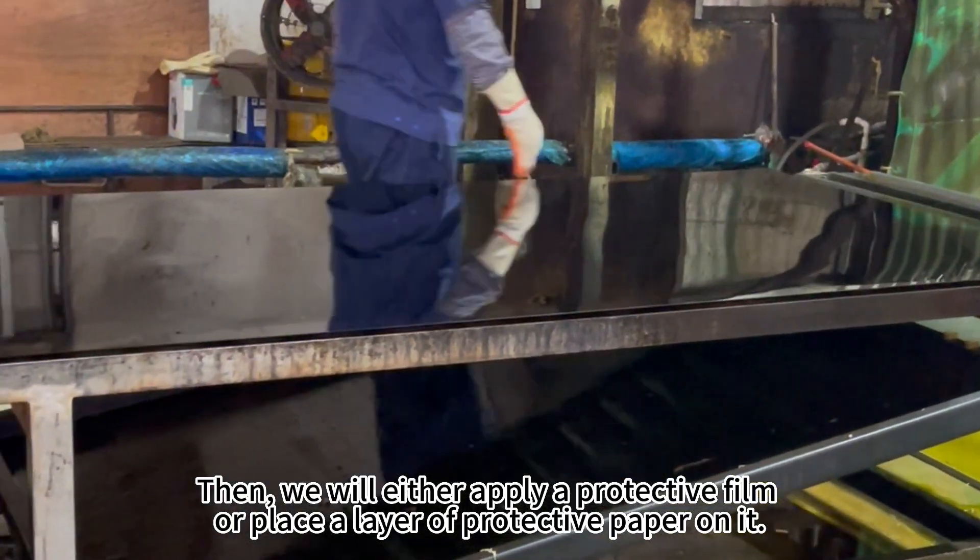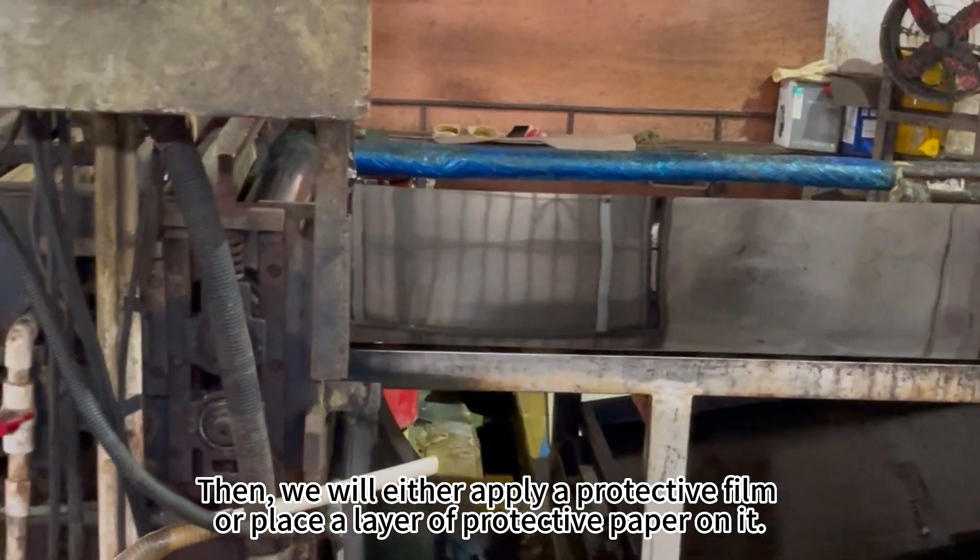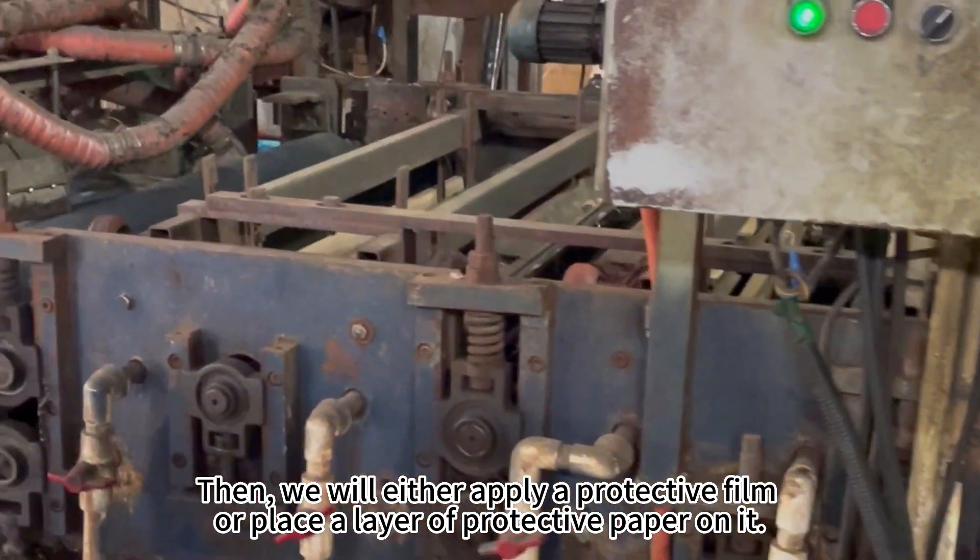Then, we will either apply a protective film or place a layer of protective paper on it.